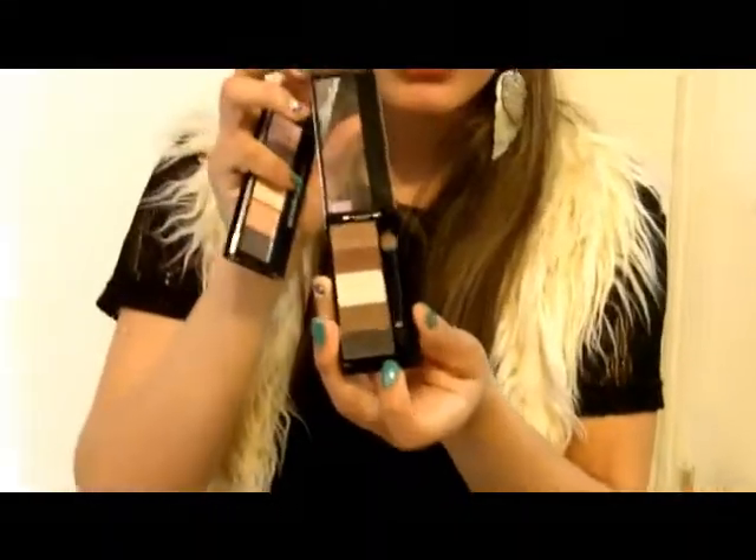What I thought was pretty interesting was that I'm used to most palettes being horizontal — you open them like this — but these are vertical. When I first got it, I was trying to open it, but you open it like this, which I thought was pretty cool.